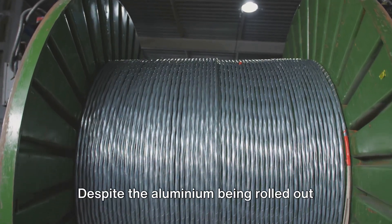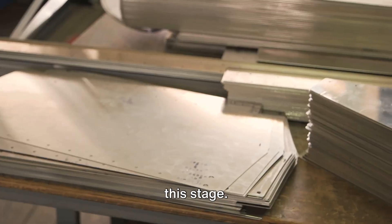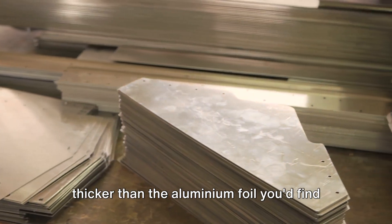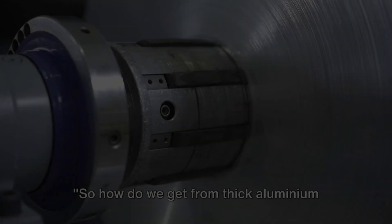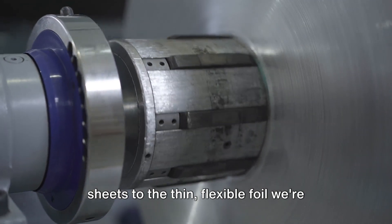Despite the aluminium being rolled out into a sheet, it's still quite thick at this stage. In fact, it's about 100 times thicker than the aluminium foil you'd find in your kitchen. So how do we get from thick aluminium sheets to the thin, flexible foil we're familiar with?